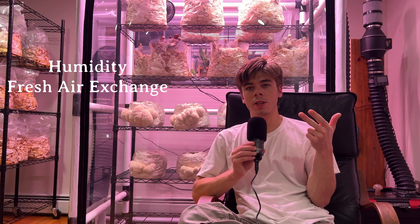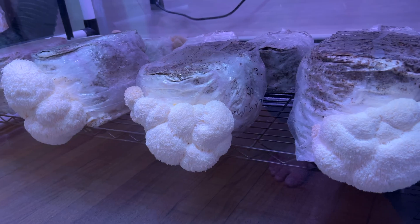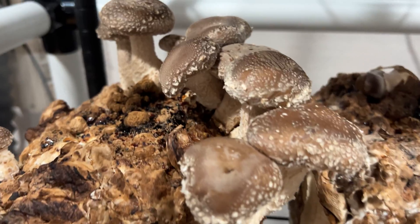Humidity, fresh air exchange, and light. These are the three main environmental factors that mushrooms need to grow, and keeping each of these in its optimal range is the aim of building a fruiting space for mushroom cultivation.